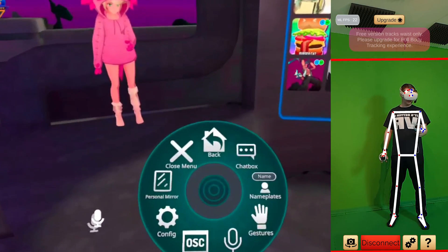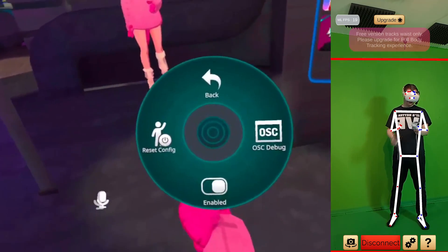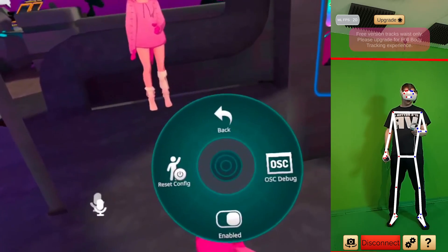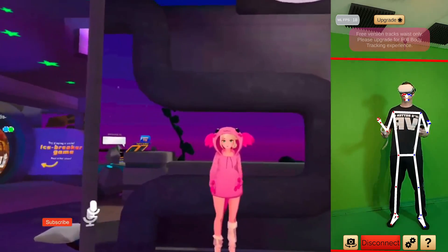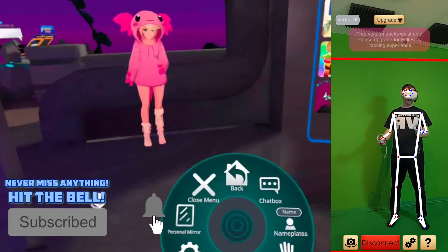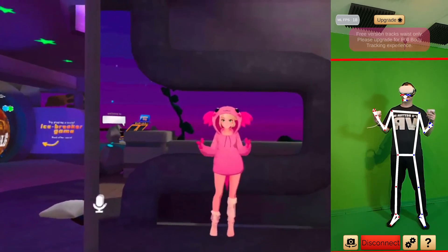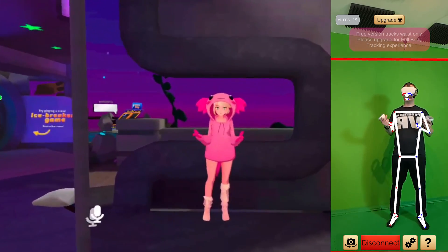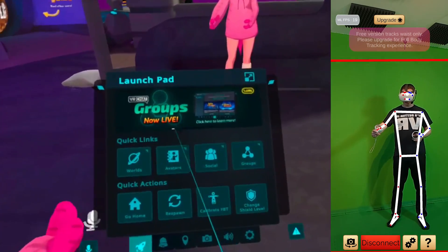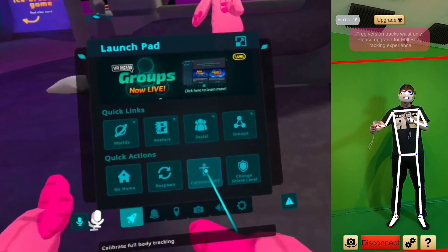In VRChat, go to Options, then go to OSC, and make sure it is enabled. Normally it's disabled — it should be enabled. That's very, very important, otherwise your smartphone app will not recognize it. Then in the smartphone app press Connect and it should recognize VRChat on your Quest 2. Then open the big menu with the B button on the left controller and push Calibrate Full Body Tracking.